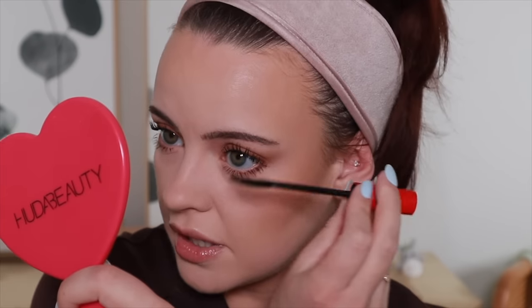I'm putting mascara on my lower lashes now that I've set my under eyes. I did buy quite a few hair products. I'll be doing hair last because I think the best order to get ready is makeup, hair, outfit. But usually when I'm filming, I do hair, makeup, outfit just so I look presentable in most of my videos.